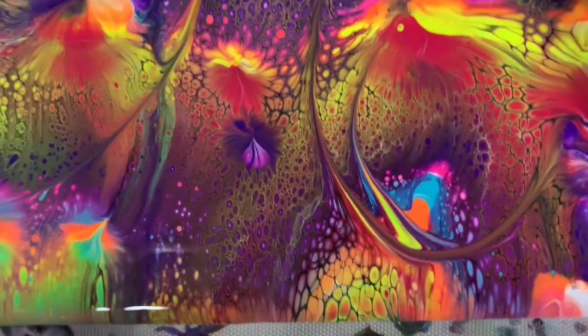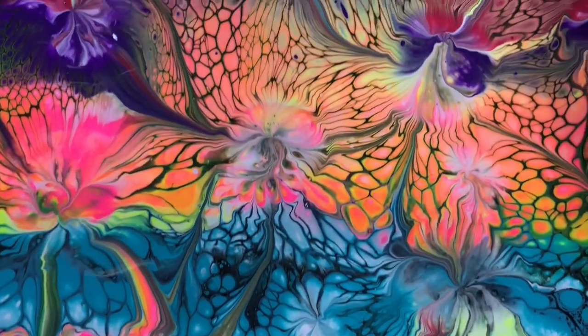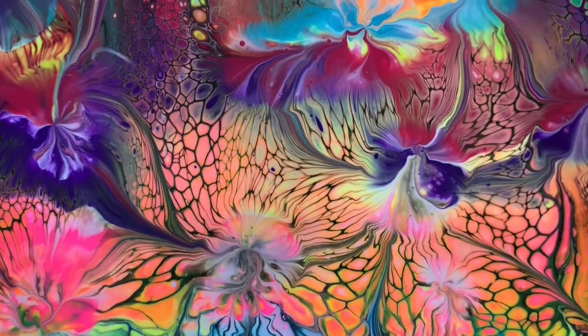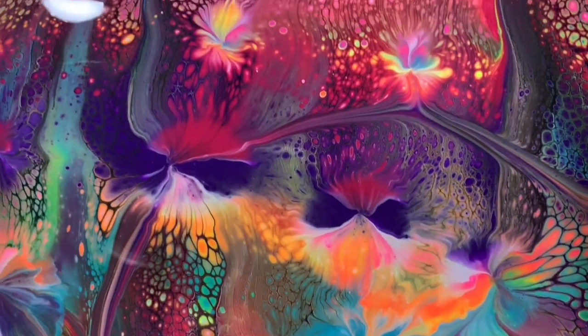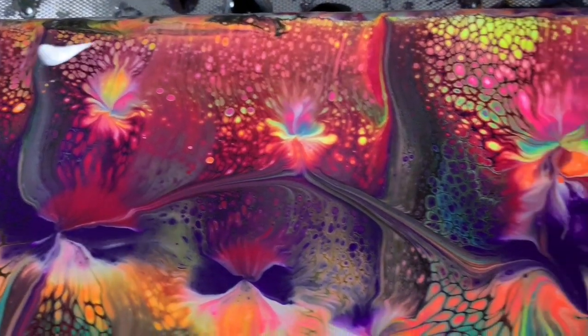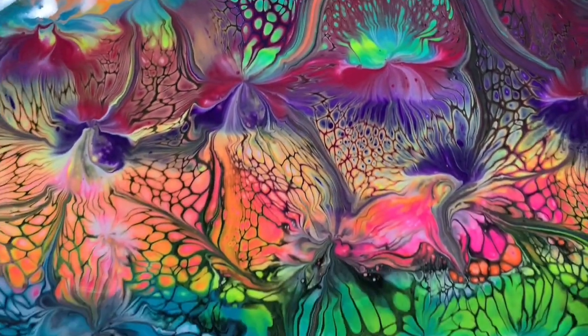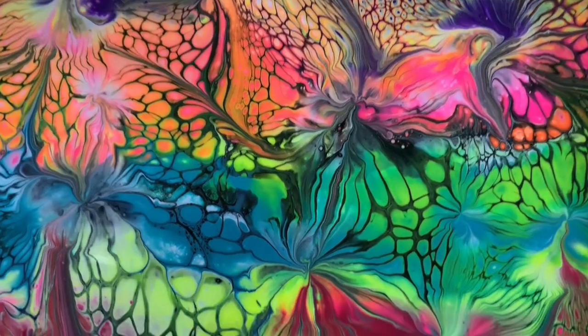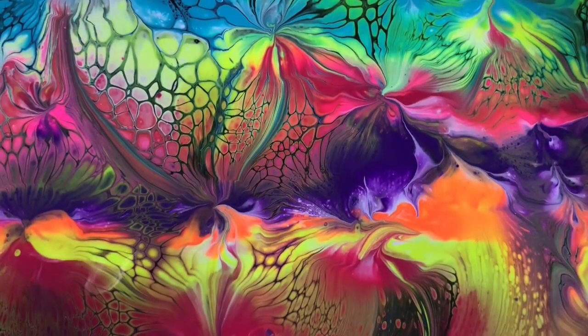There you can see where I wrecked it a little bit with my skewer. I like using the black oxide for my swipe color — it just gives the painting more of a three-dimensional effect. It's real pretty in this area, very bright.